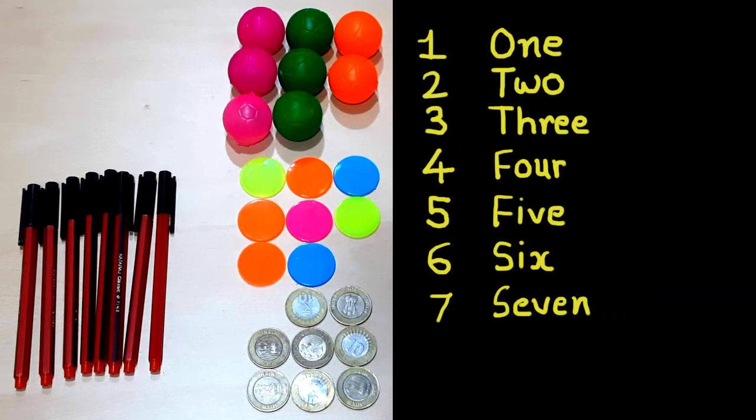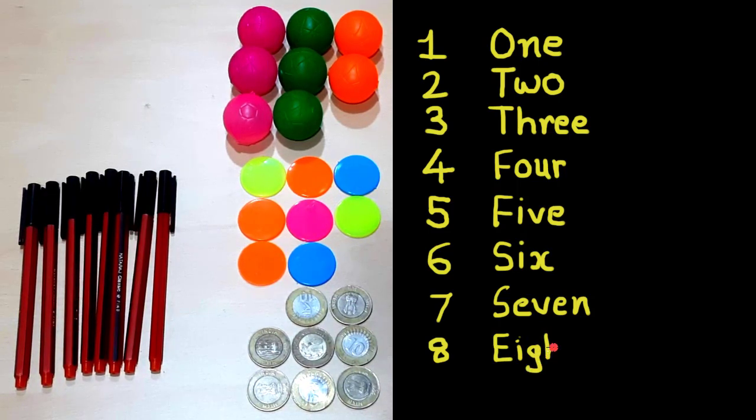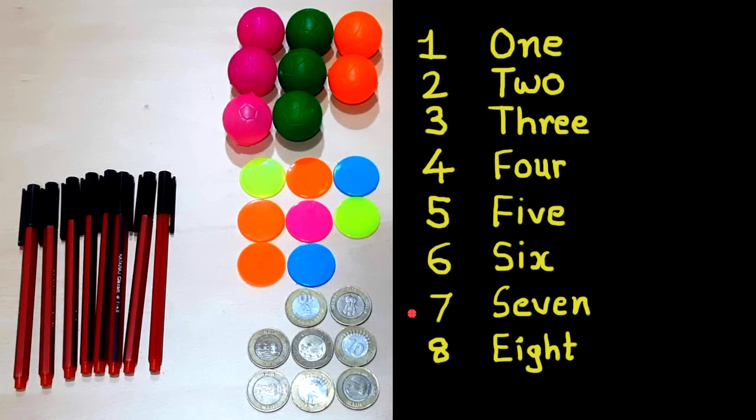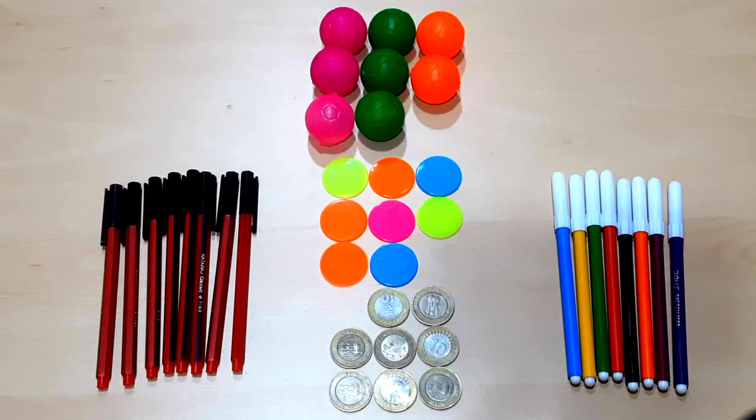Friends, let's understand how to write eight in digit and in words. This is eight. In words: E-I-G-H-T, eight. One, two, three, four, five, six, seven, eight.